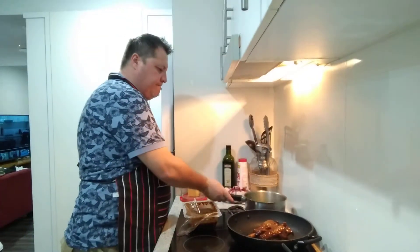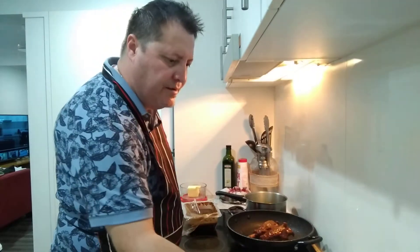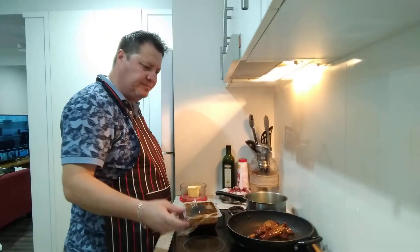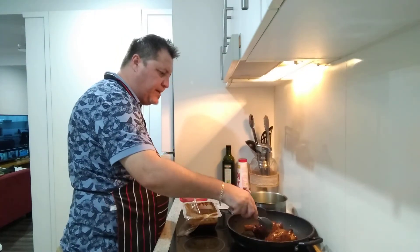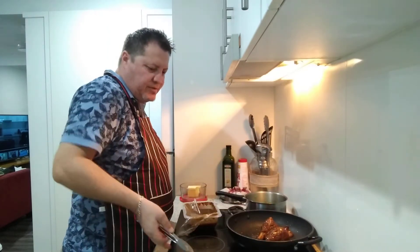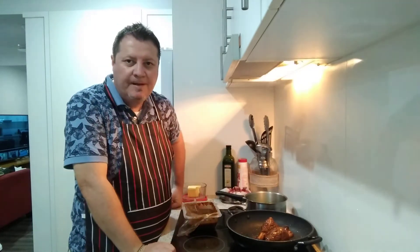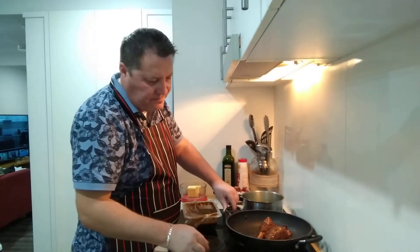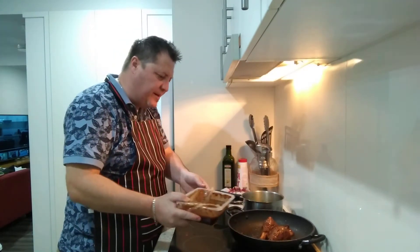Veggies are ready, mash is ready, white wine as a complement - and we've got our shanks which we're just going to flip over a couple of times. Then we're going to add our sauce - our red wine jus with vegetables - and we're ready to plate up. That's sizzling nicely - now I'm going to add the sauce.